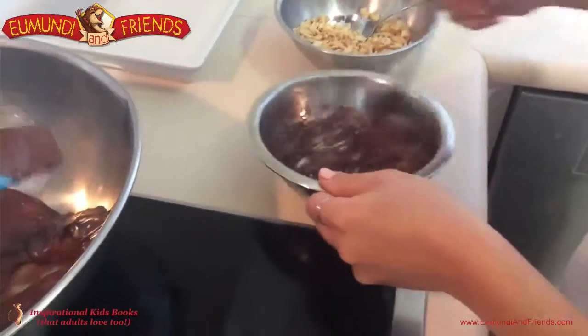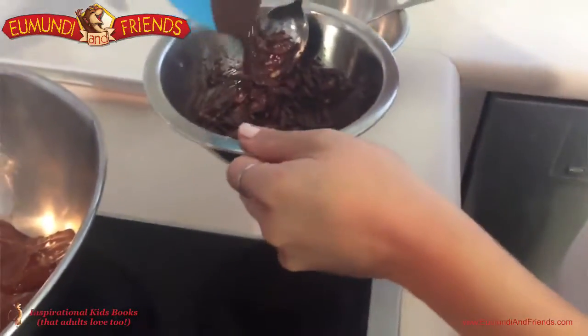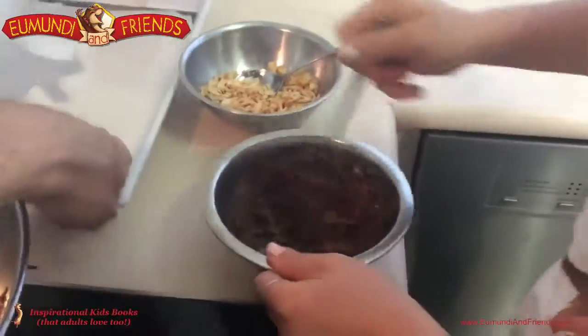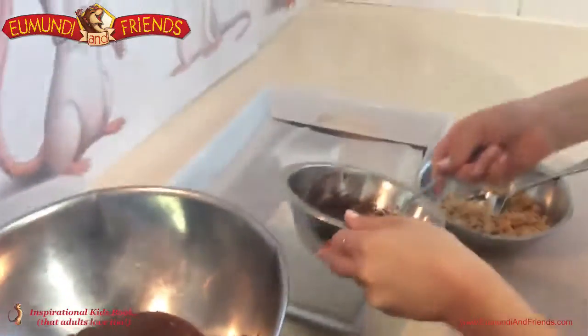A tiny little bit more and then we're ready to go. Now we want to spoon them out onto this tray here — just drop it from the top of the spoon.